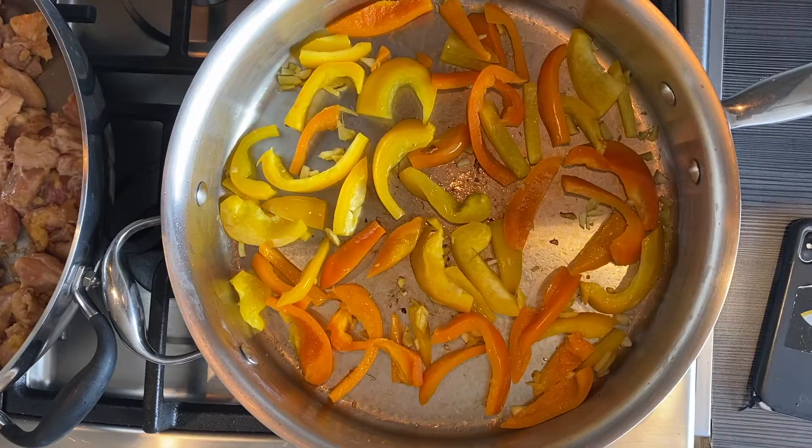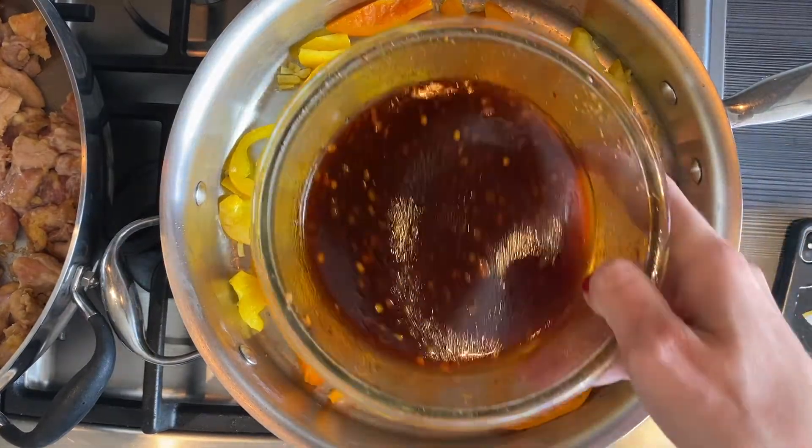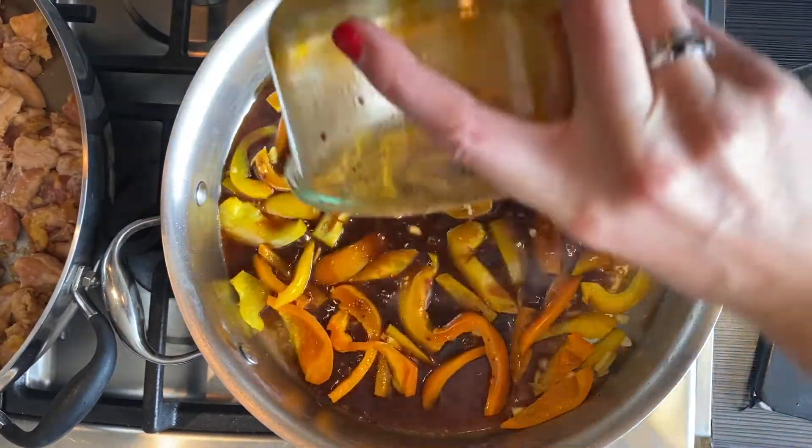Cook the noodles according to package instructions. On high heat, add the bell pepper, garlic, and ginger for five minutes. Stir in the sauce and bring to a boil. Reduce the heat and wait until it starts to thicken.